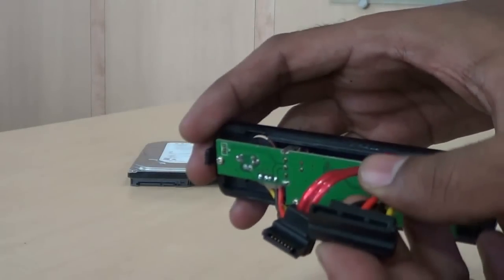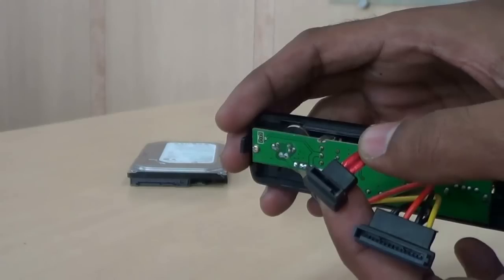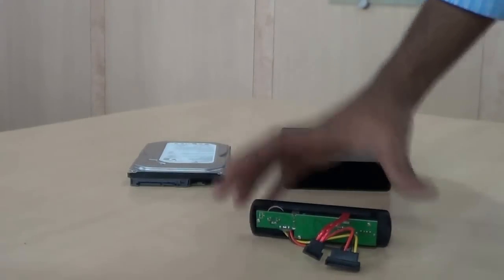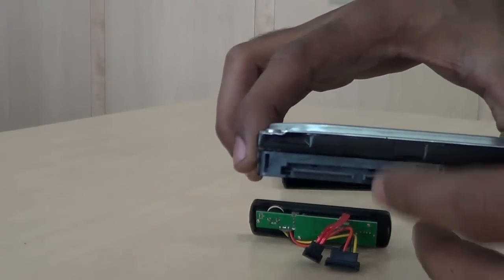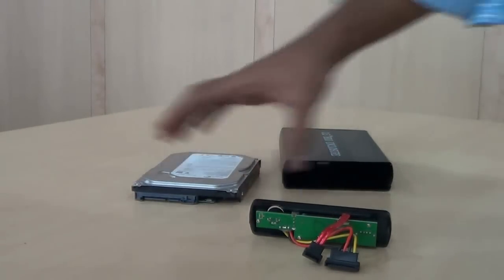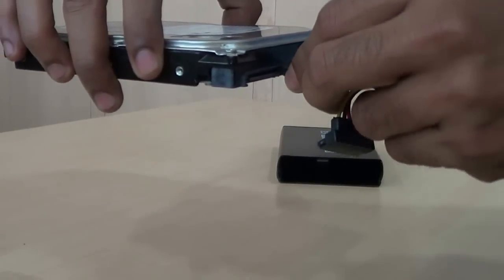This is a power cord, which will be connected to the power connector in the hard drive. And this is a SATA cord, which will be connected to the SATA interface connector in the hard drive. This is the SATA interface connector and power connector in the hard drive. Just connect the cords to the respective connectors and it's done.